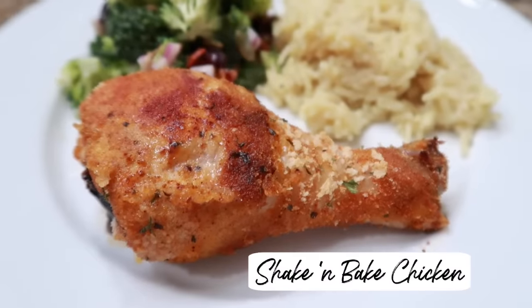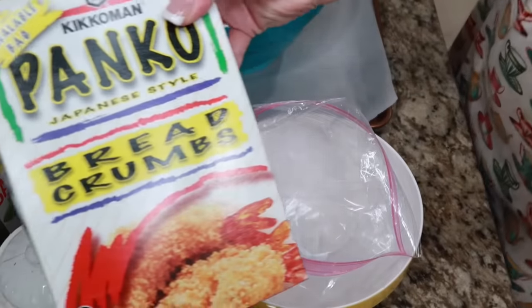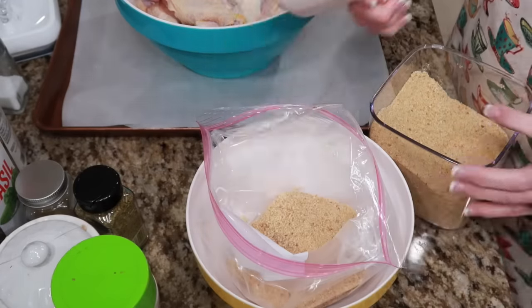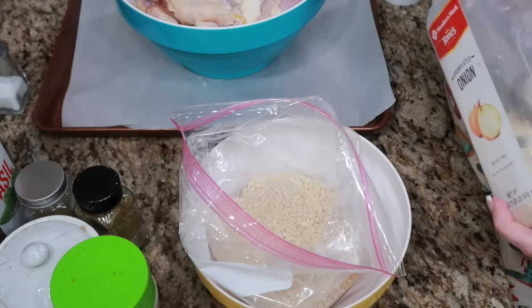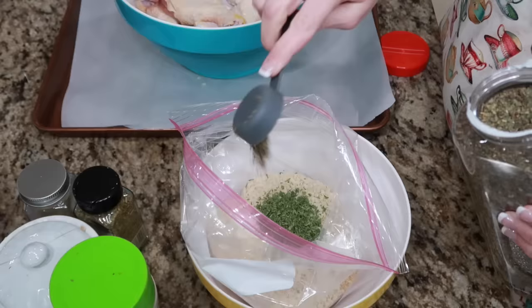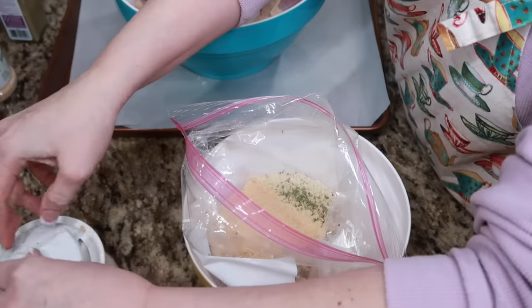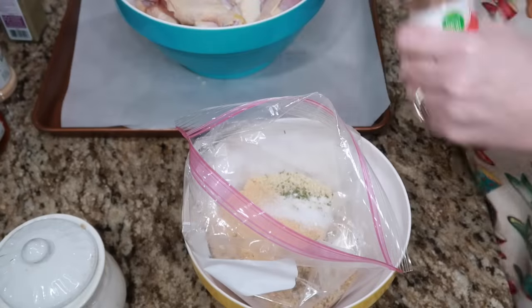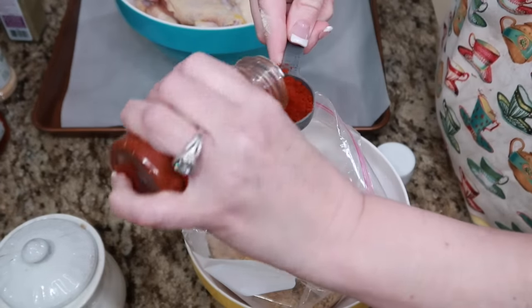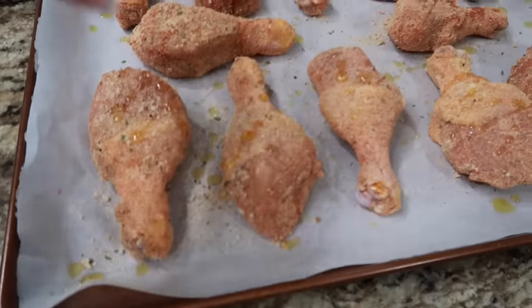Next we needed to eat up some drumsticks, so I made our shake and bake chicken. I do half plain bread crumbs and half panko bread crumbs — about a cup of each, that's the only thing I measure. Then I add onion powder, a teaspoon of salt, black pepper, parsley, basil, oregano, a little poultry seasoning, some seasoned salt, a tablespoon of garlic powder, a little bit of sugar, and a whole tablespoon of paprika. Shake them up, put them on a parchment-lined baking sheet. I keep the skin on — it's delicious — and drizzle with some olive oil.